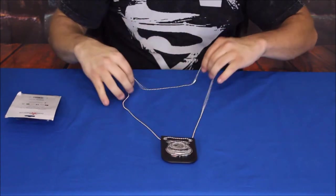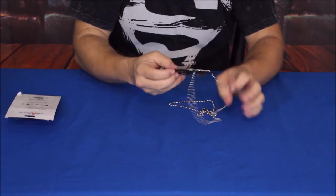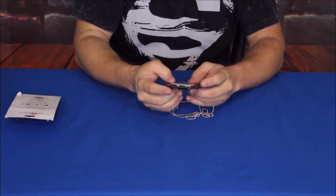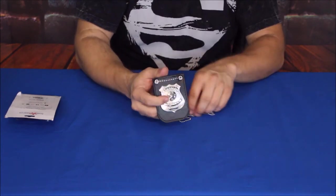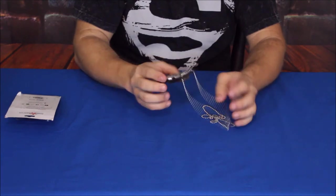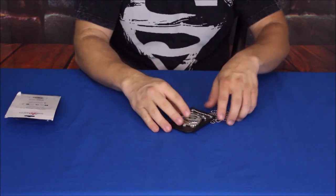It does say 'Special Police' there on the top. This will probably be used for a SWAT-type costume — like a SWAT team or something like that. Pretty simple and straightforward, not a whole lot to this one.